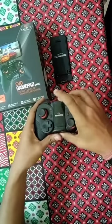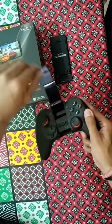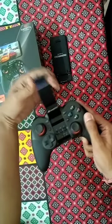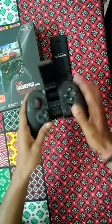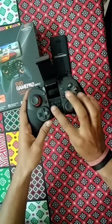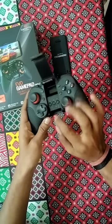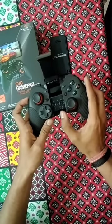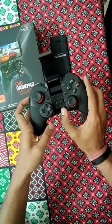You can open this up — this is where you can actually attach your device. The quality and build quality look amazing. Once you open it, there are a few more buttons: volume up, volume down, pause/play. And there are a few LED indications as well, like the battery indication and the mode indication showing which mode the controller is in.